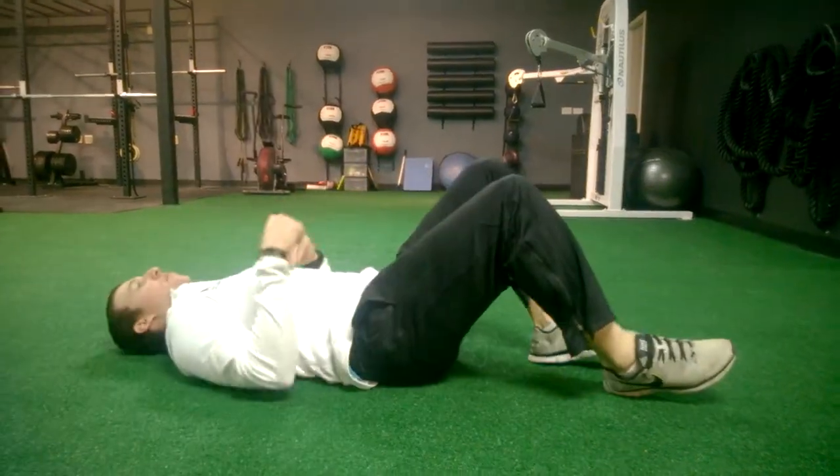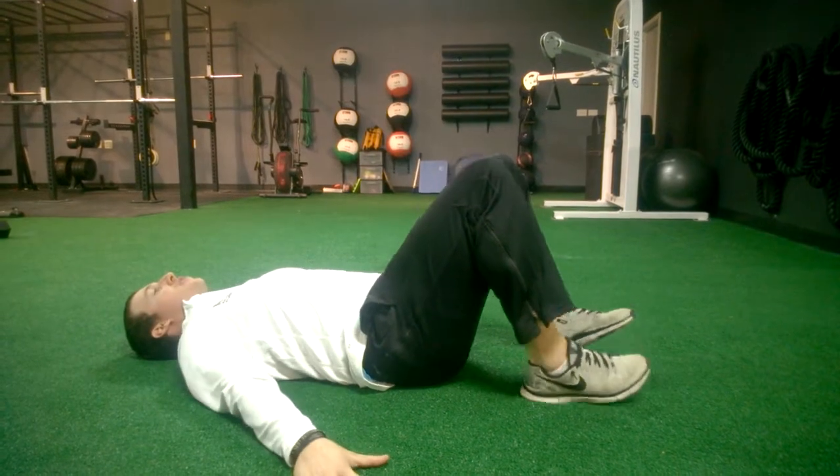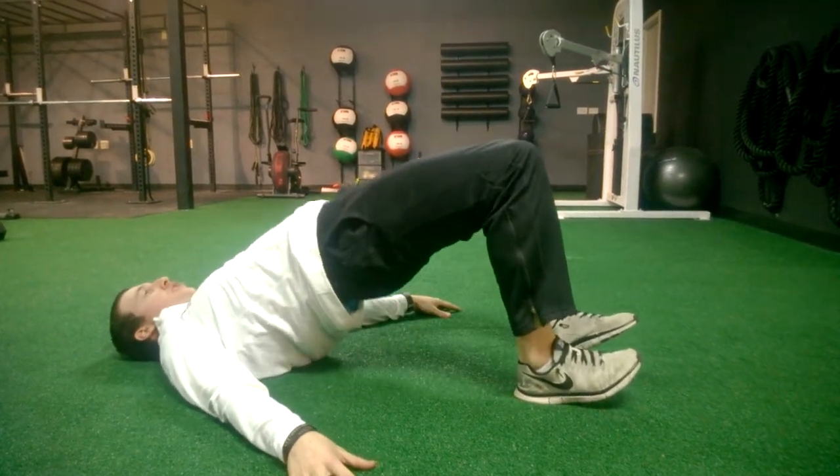Alright guys, we got our glute bridge. With this, I'm gonna get my heels right underneath my knees, keep my shoulders back and hands in the ground. I'm gonna drive through my heels and squeeze the butt at the top.